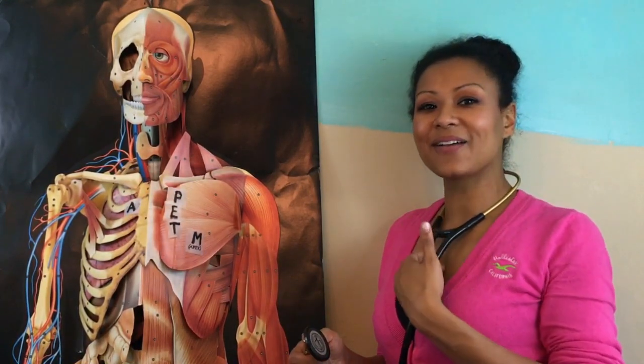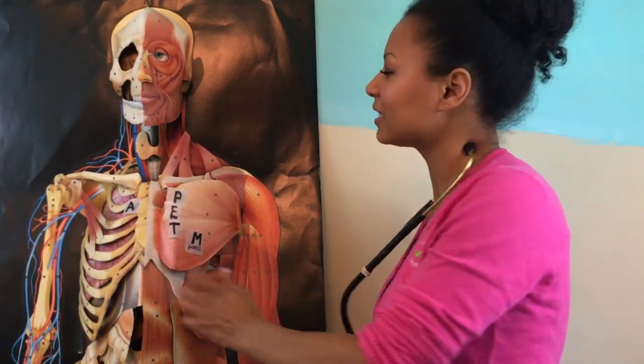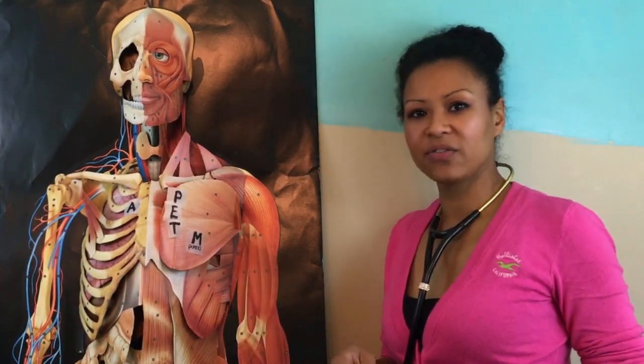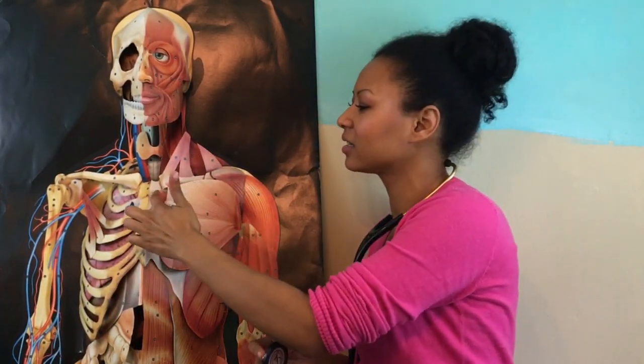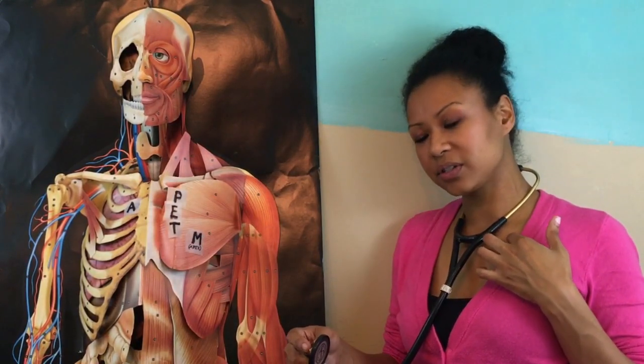The aortic valve is best heard to the right of the sternal border in the second intercostal space. Intercostal spaces are the spaces in between your ribs. The pulmonic valve is best heard at the left sternal border in the second intercostal space.